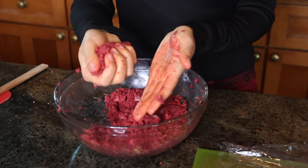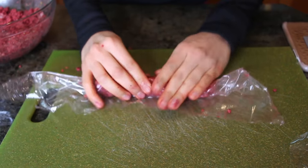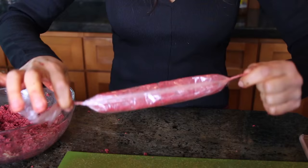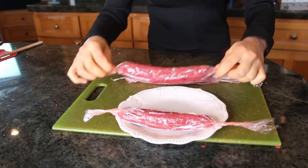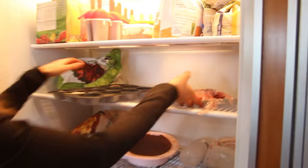Now we're going to make the form of our sausage. Get some plastic and basically make the sausage form, tie it at the ends, and flip it around so it just turns into a sausage. Doesn't this look like a sausage? Put them in the freezer for about 10 minutes to harden up.